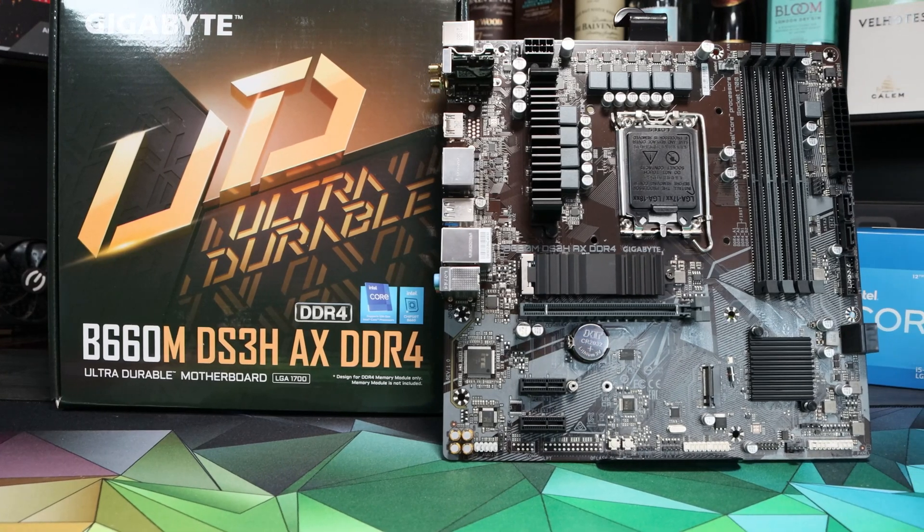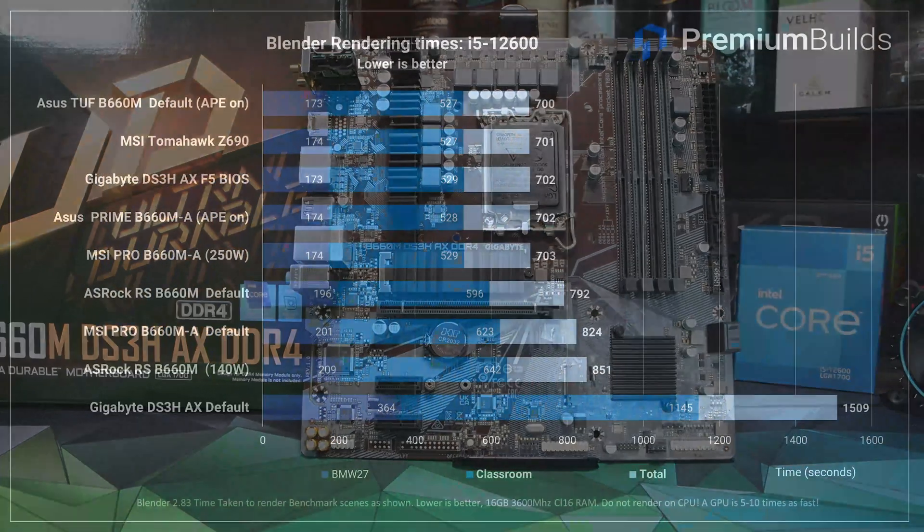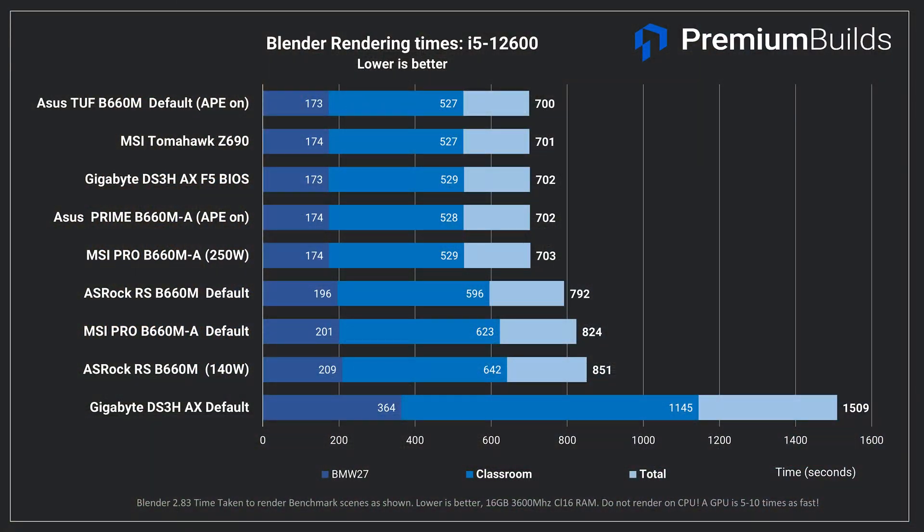It could be that this i5-12600 has somehow fallen through the cracks of ASRock's testing or their BIOS specifications for how to run a CPU correctly, in which case I'd expect to see it fixed with a BIOS update in the near future. The Gigabyte DS3H, another board we tested, also showed shockingly bad performance with these CPUs until we applied an up-to-date BIOS — then it performed normally, although it had some other problems. That shift in performance with a BIOS update indicates this could be a fixable issue, and I really hope ASRock will get onto that, provided the board is physically capable of running these CPUs to their potential.